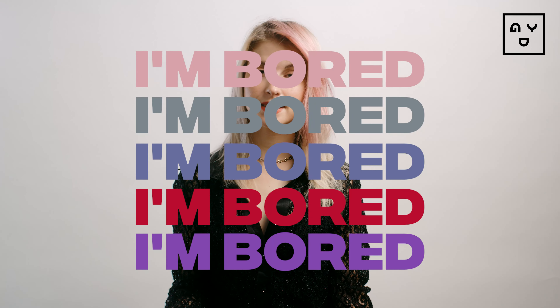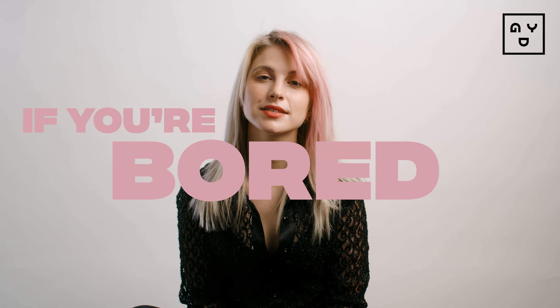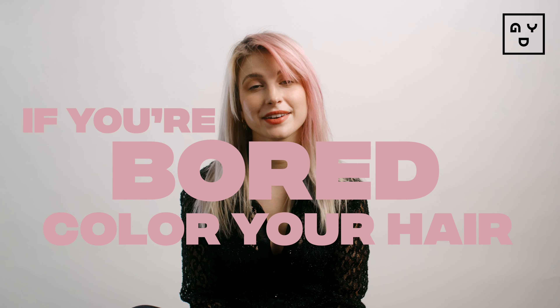It washes out in four to six washes, so it's super easy to switch out your look. I'm Bored semi-temporary hair makeup comes in five different shades — we have three for our blondes and two for our brunettes. So if you're bored, don't text your ex. Color your hair.